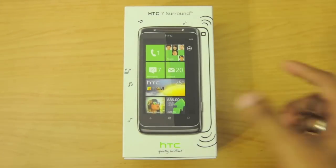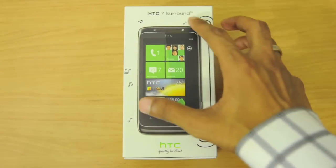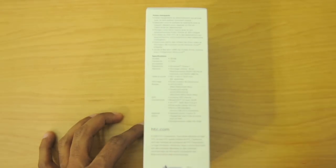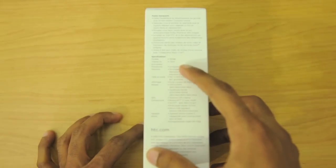Let me give you guys a tour of the box. Here we have the HTC Surround picture; it has a 3.8-inch capacitive touchscreen and an outline of the slide-out speaker. On the other side we have some of the specifications — as I said, it does have that 3.8-inch capacitive touchscreen.